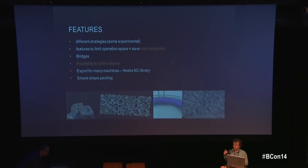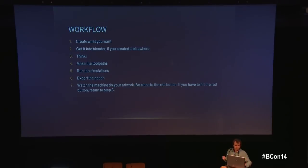In CNC milling, costs are very real: every tool gets worn down over time, machine time is much more expensive than with 3D printers because of high electricity consumption, and tools can cost up to 30 euros each — and you can use one up in a single job. Features like limiting the operation space to a defined curve let you focus on precise detail areas and save a lot of time.